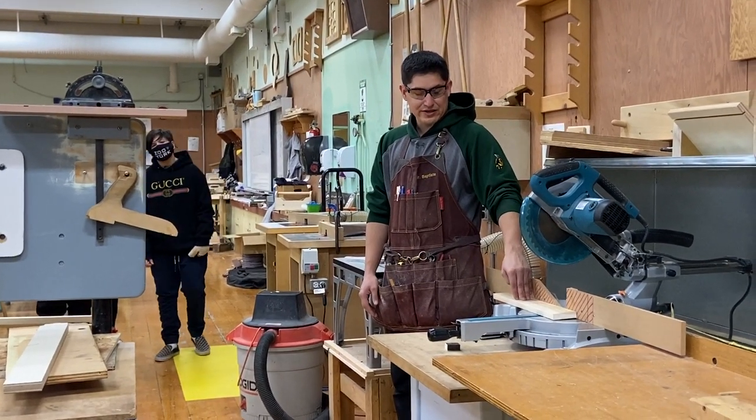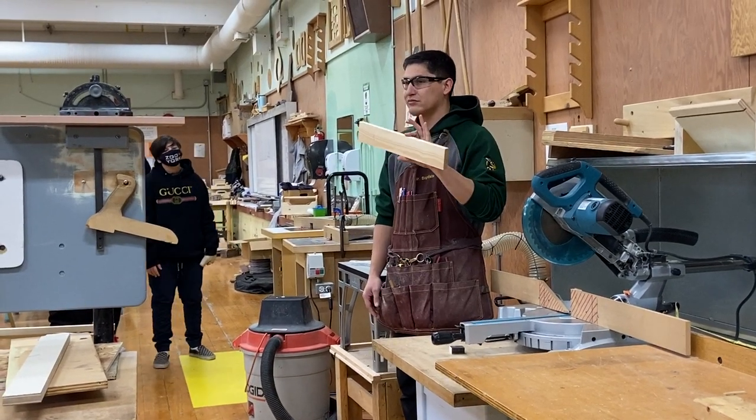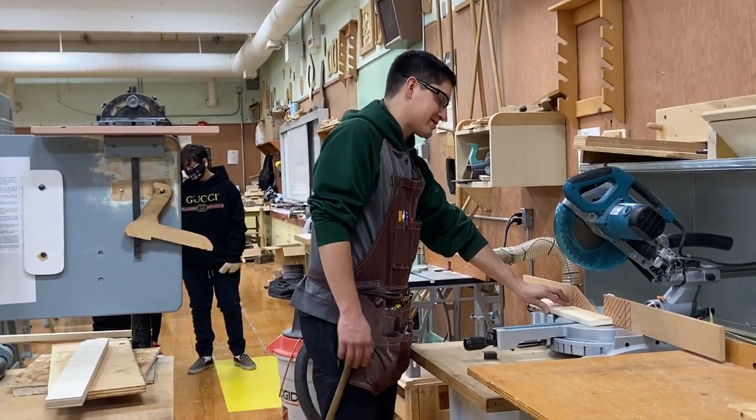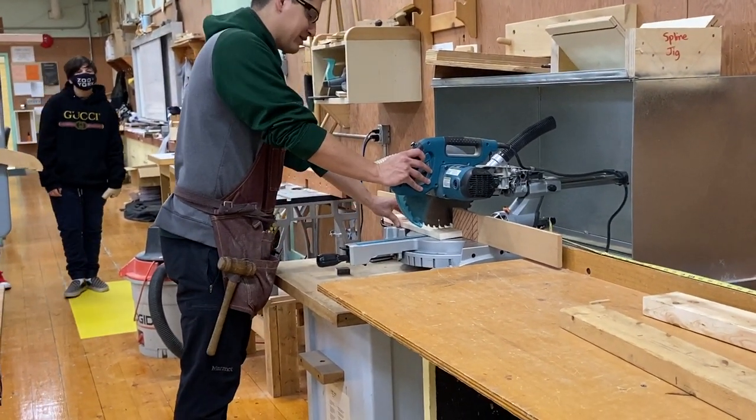Now, you've got to make sure your piece is at least eight inches. Remember how big I said I wanted to cut this? Fourteen inches. So this is plenty big enough to use on the miter saw and I can still hold my hand safely outside of the danger line and make our cut nice and easy.